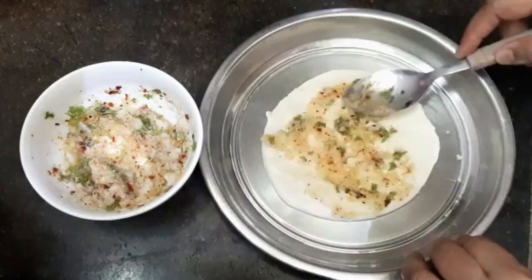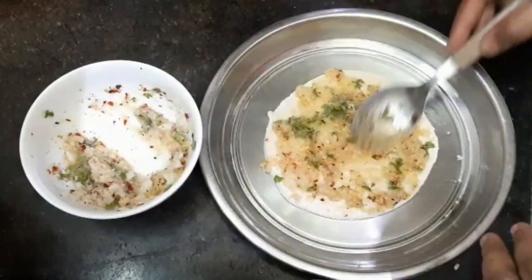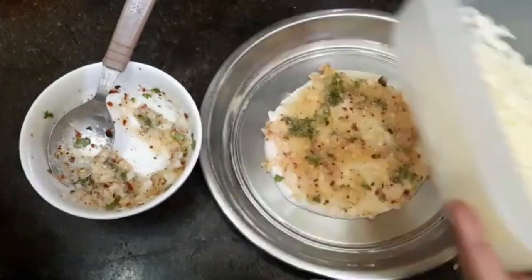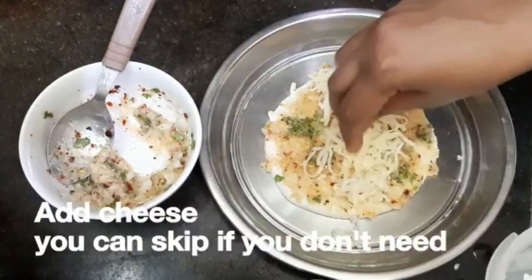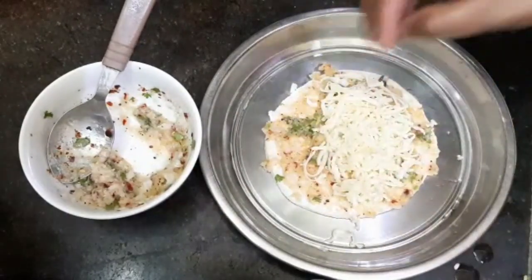Add the butter and garlic mixture for taste. We will add cheese in the pan.